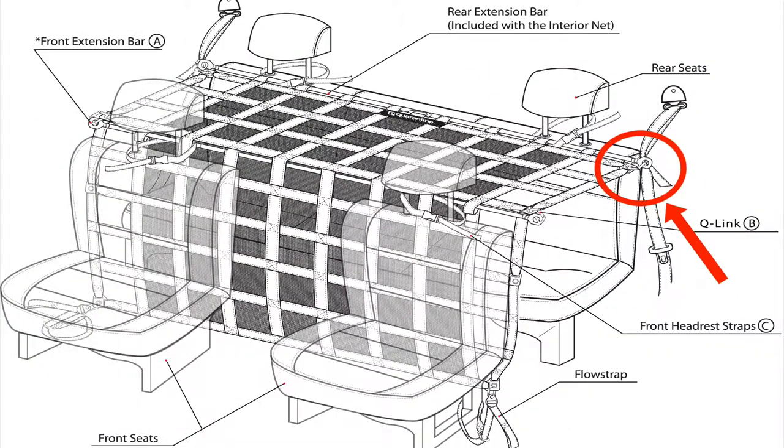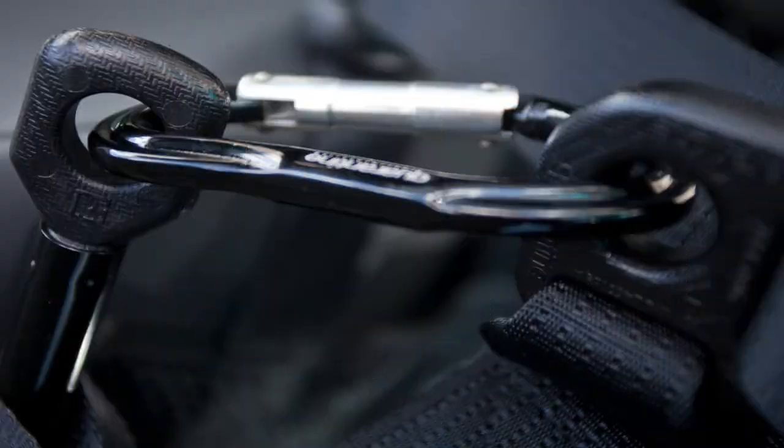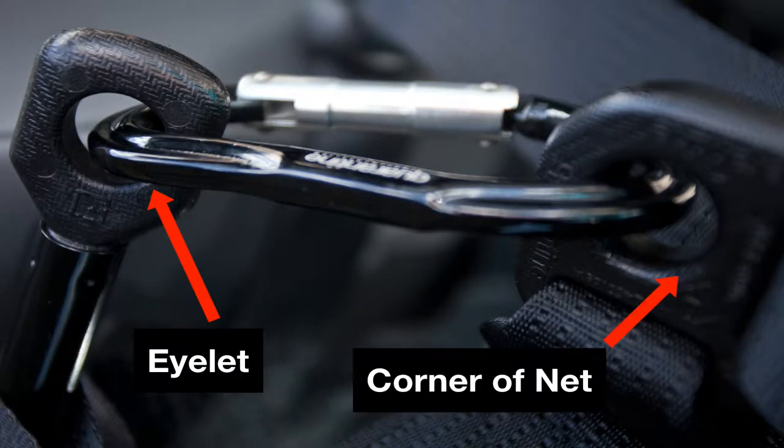Step 2: Use one carabiner to attach the extension bar to each available eyelet at each corner of the net so that they are secured together.